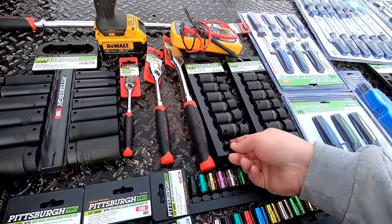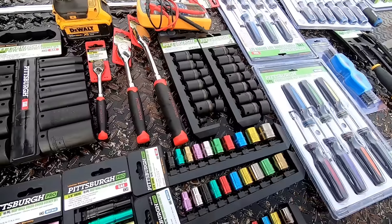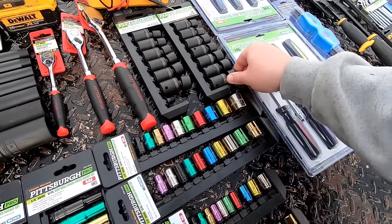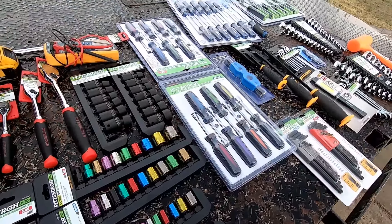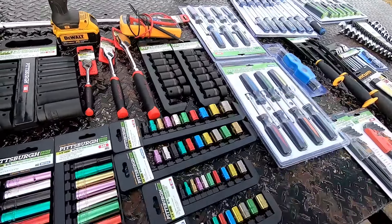This was the first time - and I'm missing one of them, where the heck did that go already? I bought my first set of swivel sockets. I've never had swivel sockets before and I'm kind of interested to see how those things work - a lot of people say that they're good, so we're going to try some of those out.